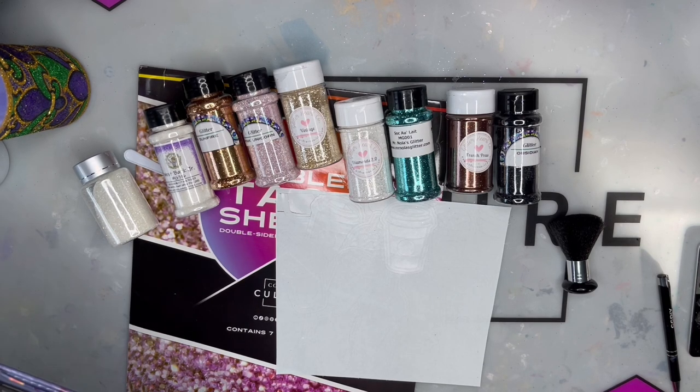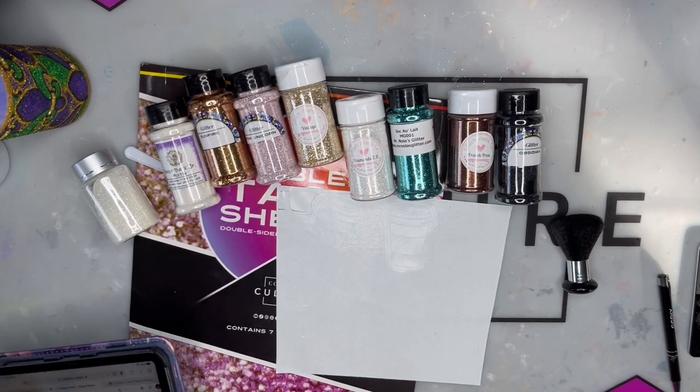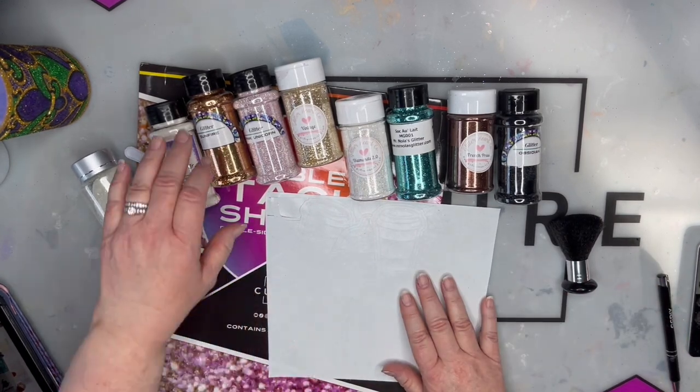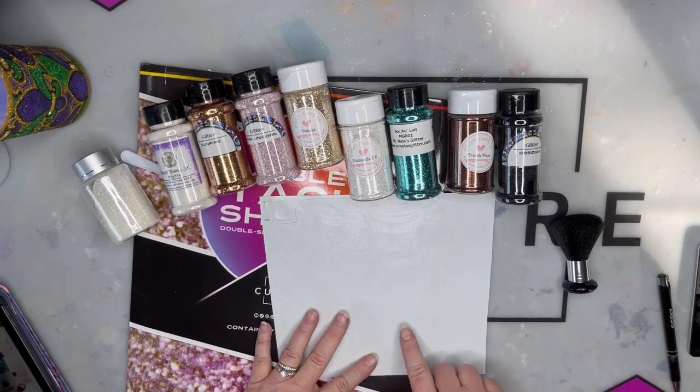I am a huge Caribou fan, so I decided I'm doing Caribou. I have all my glitters laid out - there are quite a few glitters, which is kind of the fun part, because you can buy all the glitters. You can never have too many glitters, people! The first thing I did was pick out all my colors.